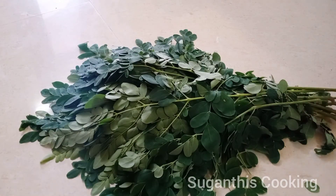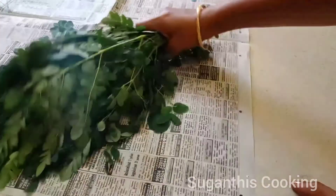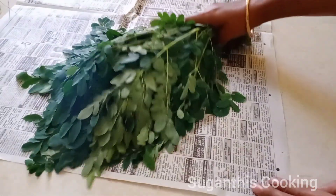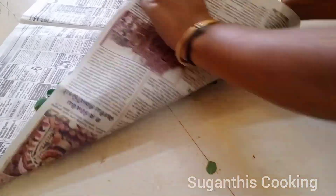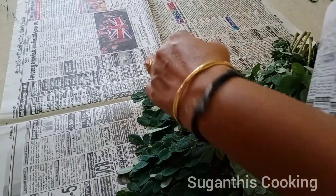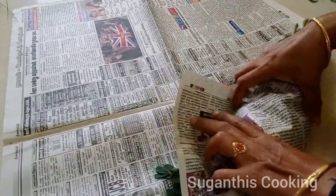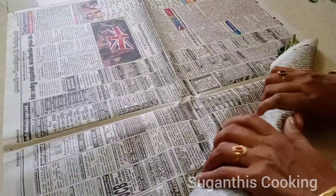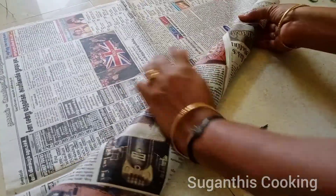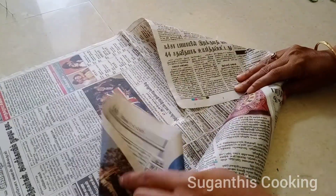I'll tell you how to store it in this video. Put a new newspaper on the top and use it for a while. Put it on the fridge and use it for the first time.